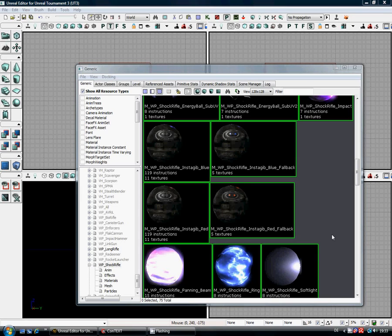Hi, I'm Geodab and in this video we're actually going to start working in Unreal Editor for Unreal Tournament 3.